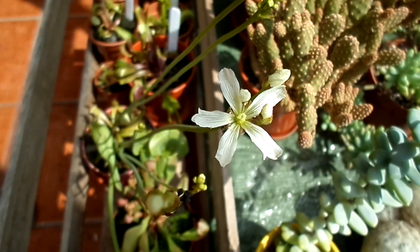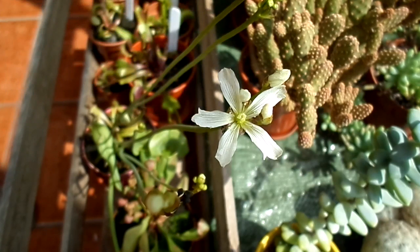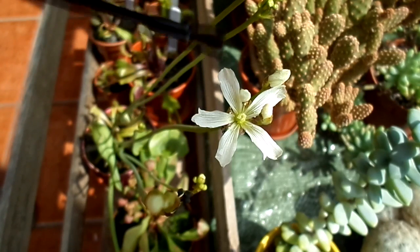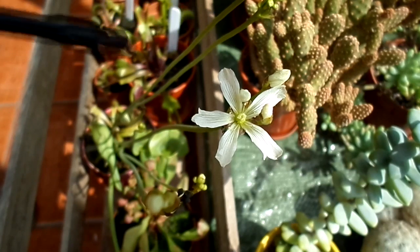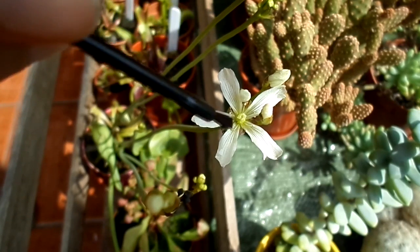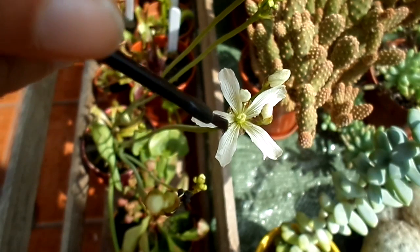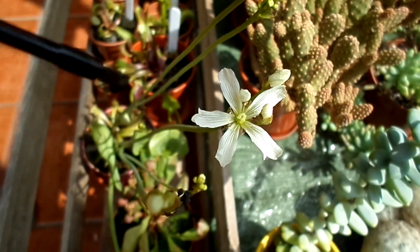All you need to do is get a really clean brush — a tiny little brush like this. You can also use a Q-tip or a cotton wool bud, or any type of tiny brush, as long as it's clean and you're only using it for this purpose. Then what you need to do is collect the tiny little bit of pollen that's going around on the edges of the filaments, put that onto the brush, and then put that onto the stigma.